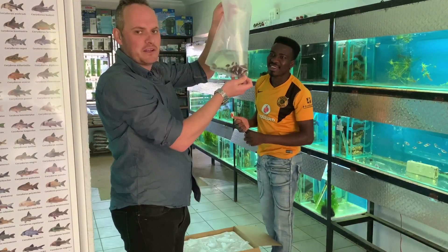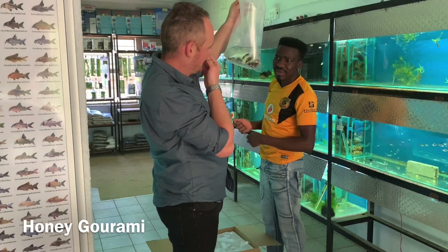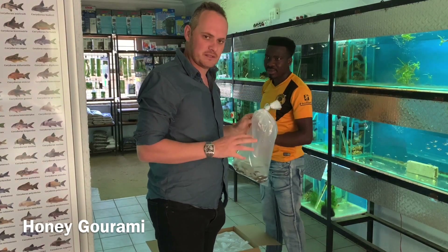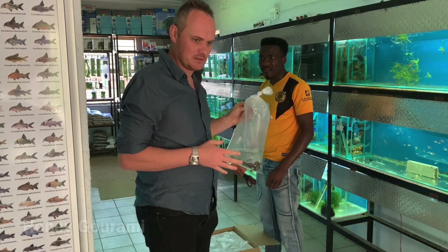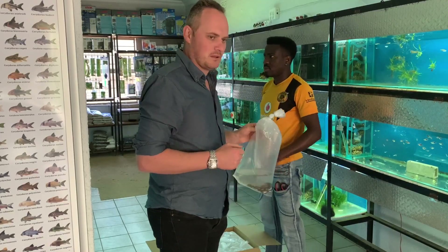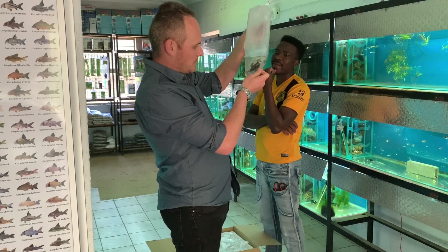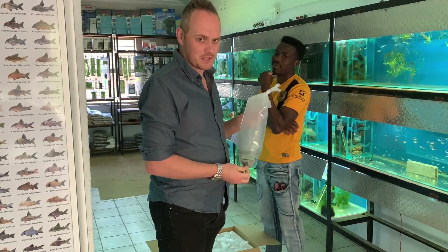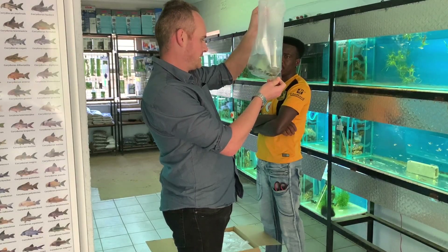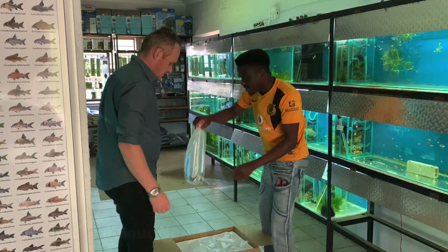Oh yeah, we've got gouramis! These guys get the most bright yellow color and they're very peaceful. Now, as a lot of you know, I'm not a big gourami fan - they have beautiful coloration but in the sizes we keep them they're quite aggressive. But these ones are magic: bright yellow coloration, friendly, stay small - exactly what you want.